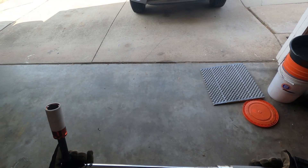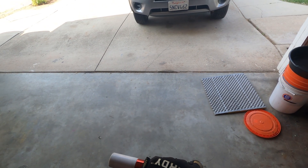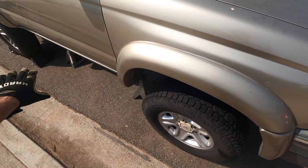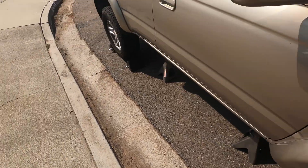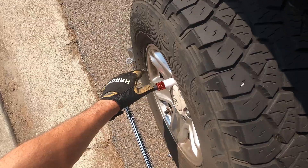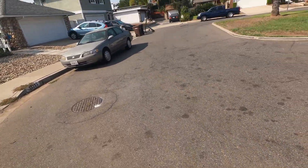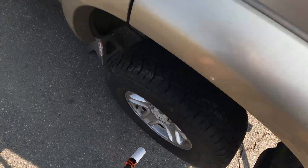I got the torque wrench set up to 85 foot pounds per the factory service manual. Try not to use an extension — use the smallest extension you can, because the longer the extension you use, the lower torque you're going to be able to apply. Now our tires are going to spin, so that's a problem. You can either lower the vehicle down, or use wheel chocks — which is my preferred method. Block the tire off so you're torquing these down under no load. All of these are torqued when the wrench clicks. Important point: if you haven't heard that click yet and you notice a bolt getting easier and easier to turn, you're probably about to snap it — so stop, back that bolt out, and get a new one.